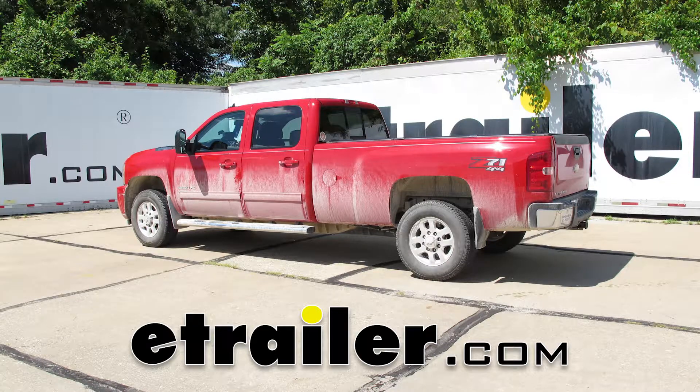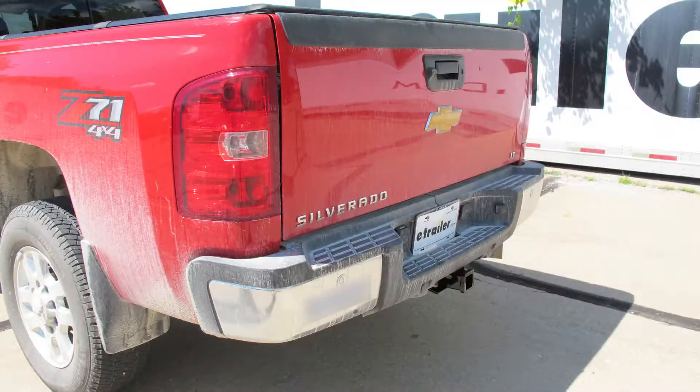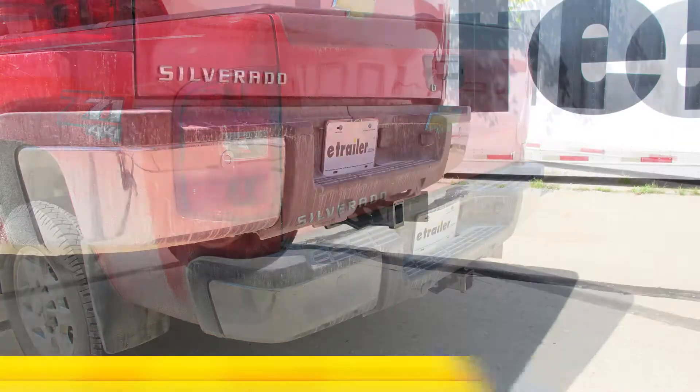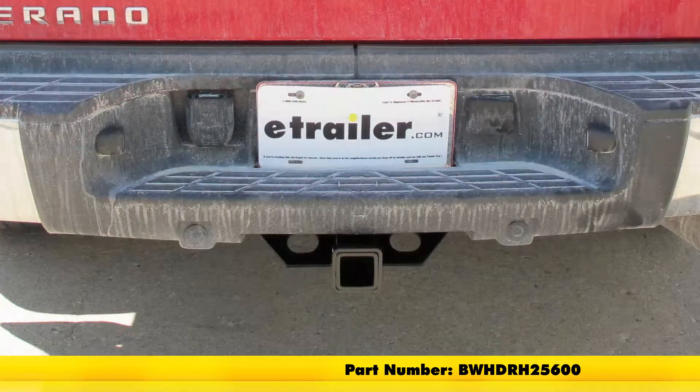Today on our 2014 Chevrolet Silverado 3500, we're going to take a look at and show you how to install the B&W Heavy Duty Class 5 Trailer Hitch Receiver. Offering a 2 inch by 2 inch opening, its part number is BWHDRH25600.